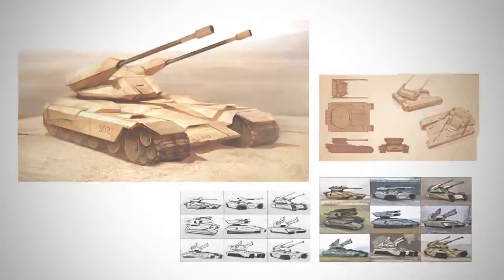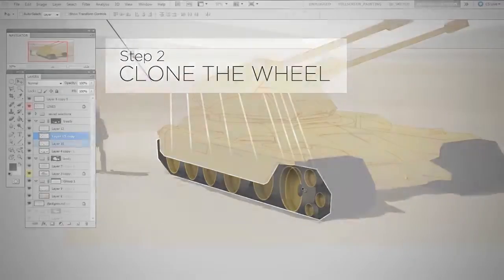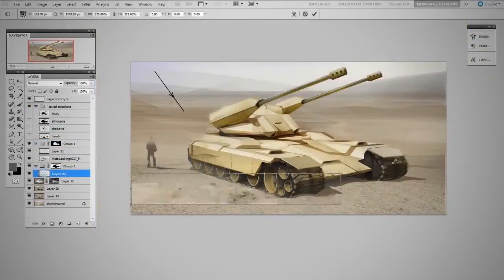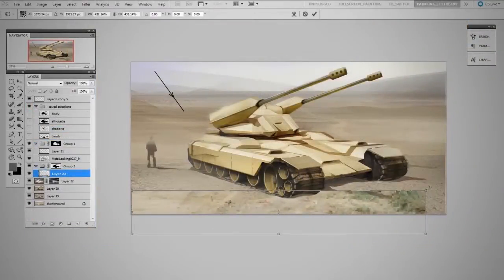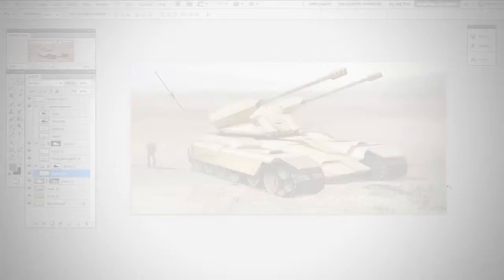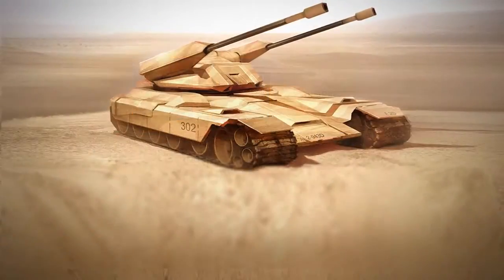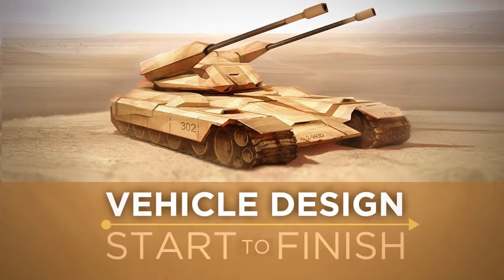The focus here is my process. I'll be explaining the importance of each stage and how you can apply it to your own work, so we won't be dwelling on individual keyboard shortcuts and menu items. If you're ready to put the foundation techniques to work, check out Vehicle Design Start to Finish in the ControlPaint store.